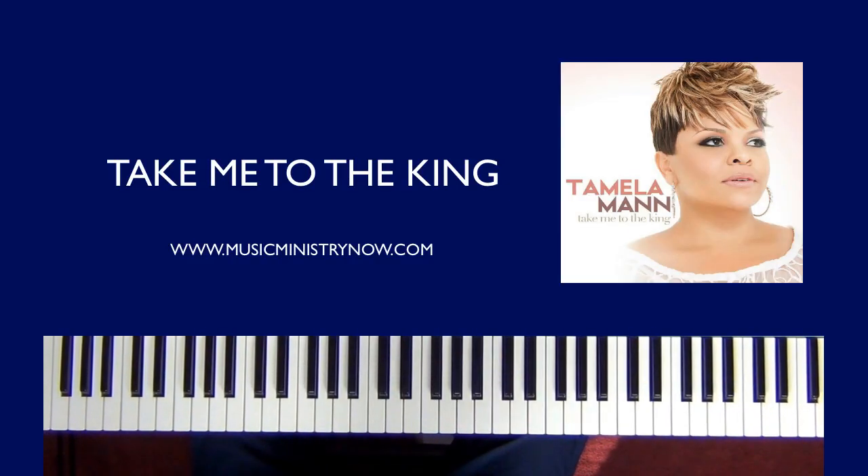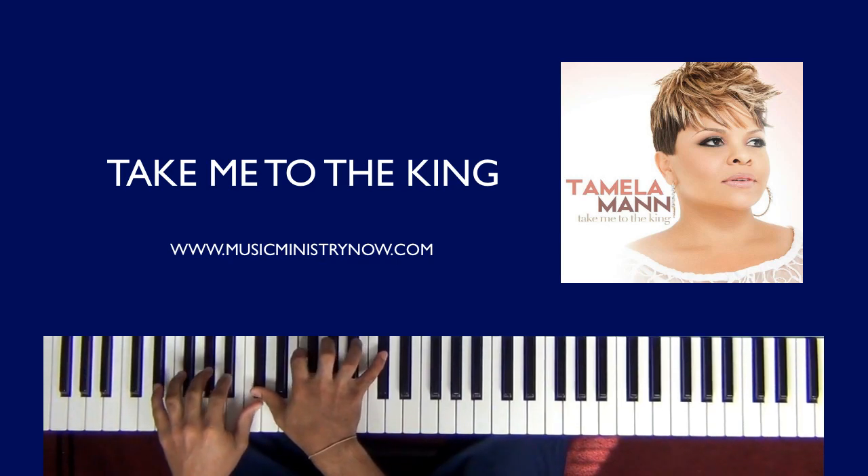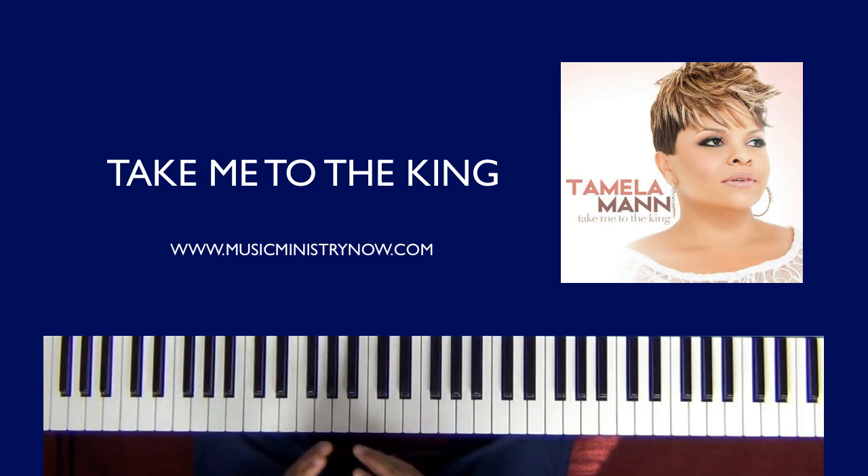Hello, everybody. This is Jabbar Brown again coming at you with MusicMinistryNow.com. Today we're going to do a lesson by Tamala Mann, 'Take Me to the King,' a very popular song. This song is in the key of C sharp. We'll go through maybe a few different variations, perhaps a few different changes here and there. But let's get started.